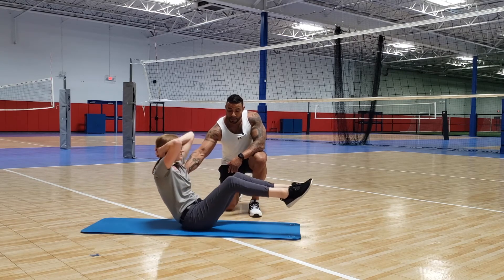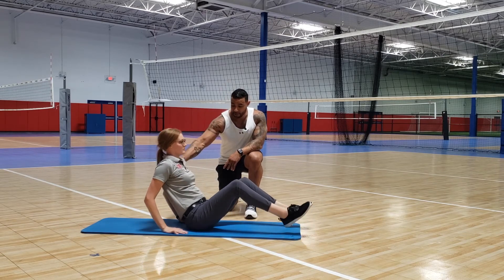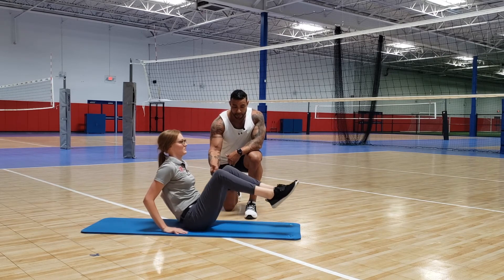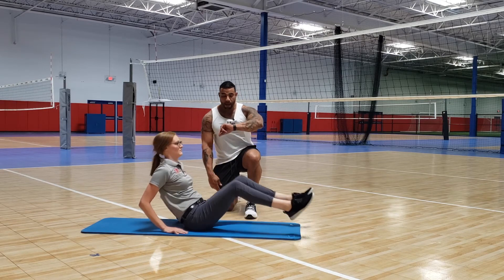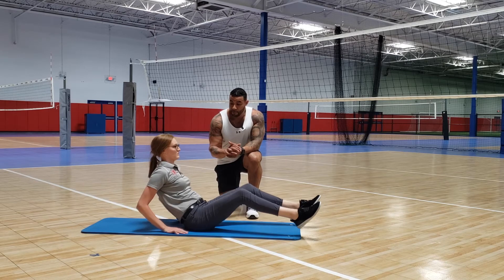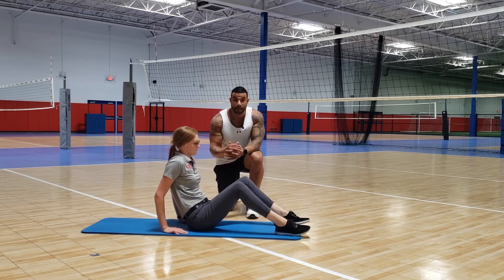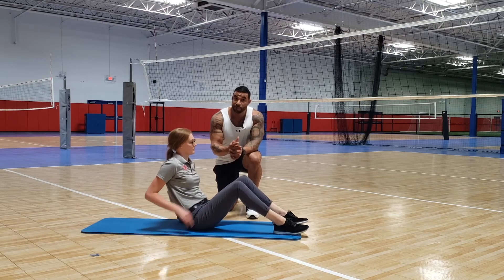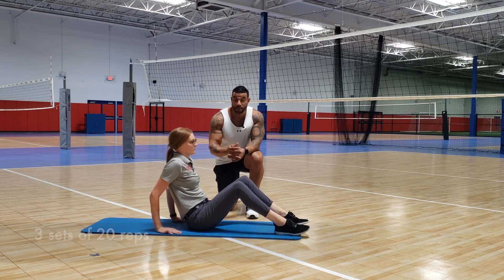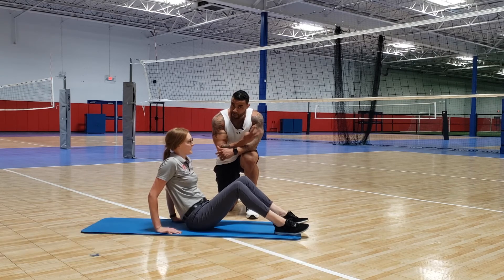Until you get comfortable with that, the second variation is to put your hands behind you for a little more support, lean back a little more, then do the same exercise — knees straight out and all the way back up. You can start here and work your way up to the harder version. Do three sets, building up to at least 20 repetitions.